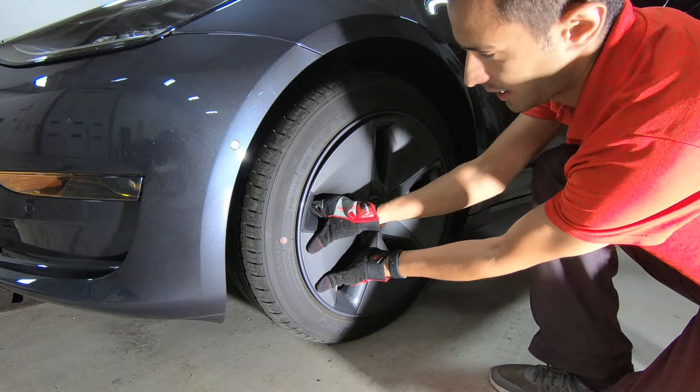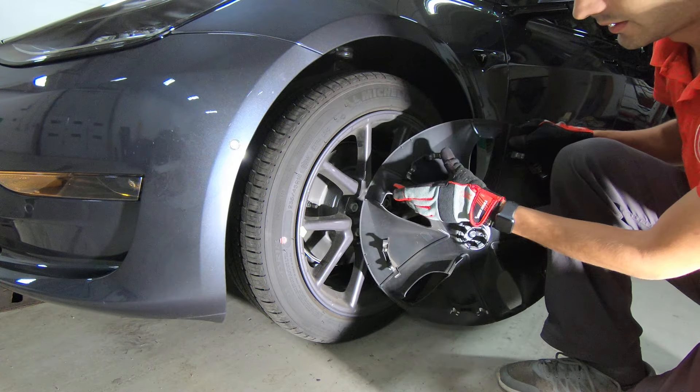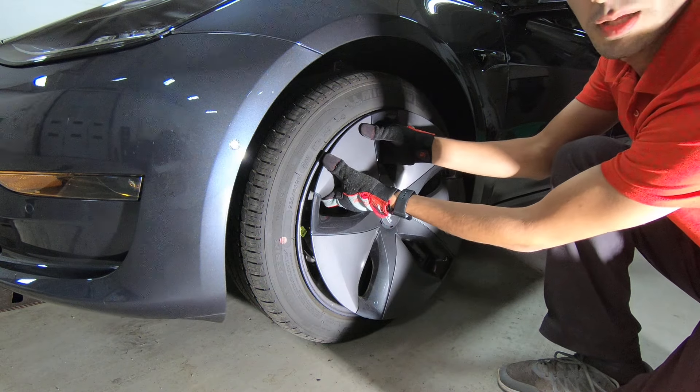Grab, pull. This is what's grabbing. It's grabbing in there so you just get around it. Pull.